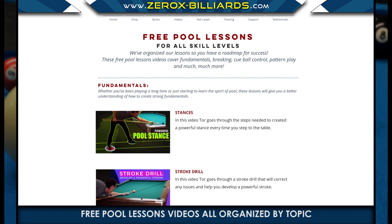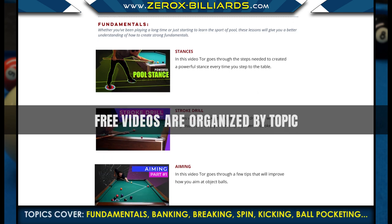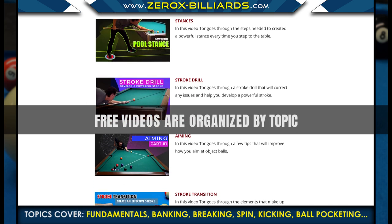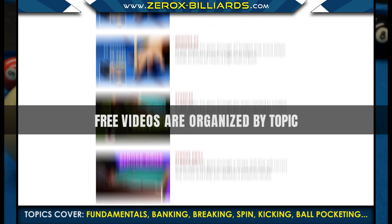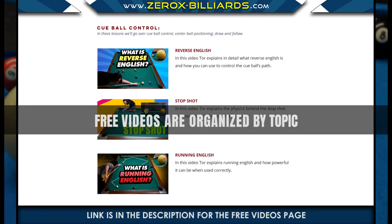For more free videos go to 0xbilliards.com. All the videos are organized so learning the game of pool has never been easier. From fundamentals to kicking, banking, breaking, and cue ball control, we have all the videos you need to supercharge your game.